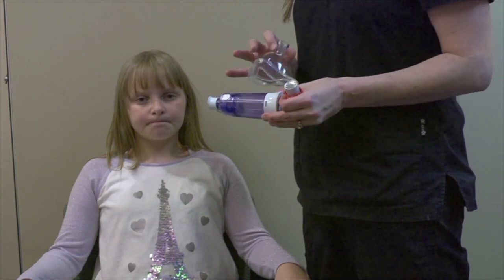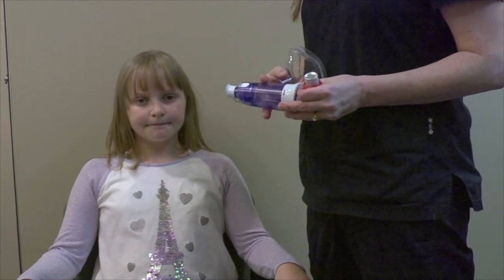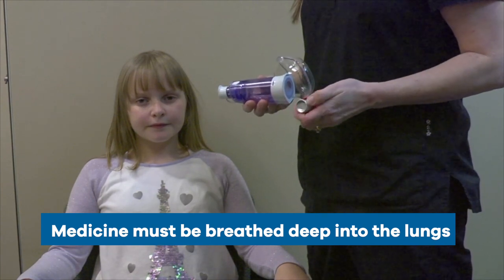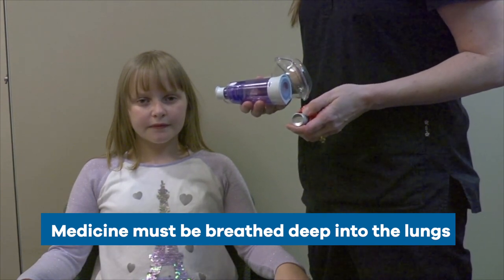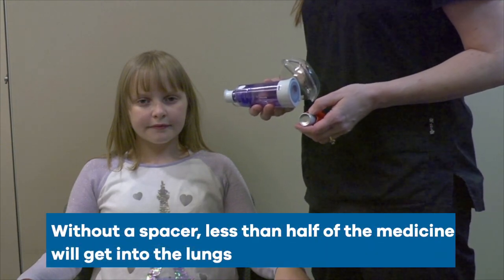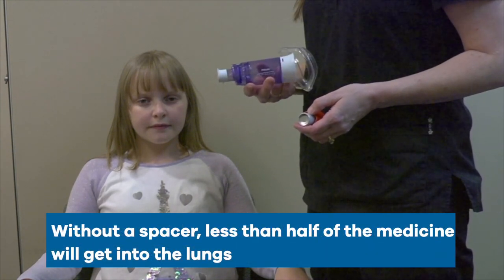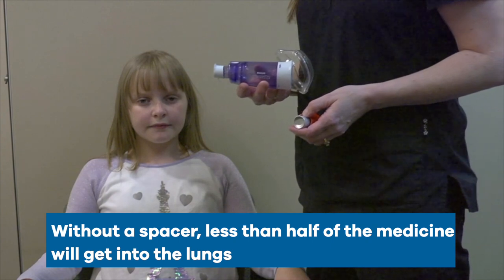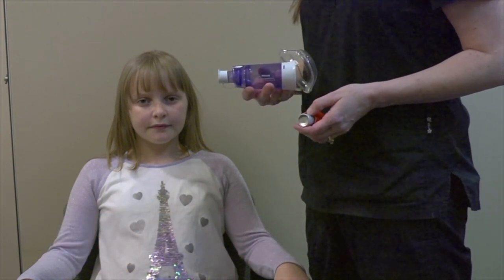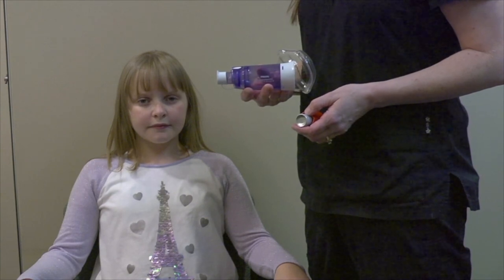The most common way to take asthma medicine is with an inhaler. The medicine from an inhaler is sprayed out and needs to be breathed deep into the lungs. In order to get the medicine all the way into the lungs, you need to use a spacer. If you don't use a spacer, less than half of the medicine will make it into the lungs — most will stick in your mouth and throat.